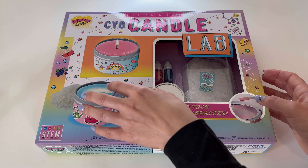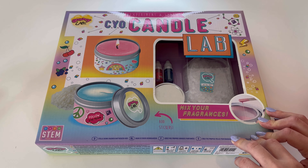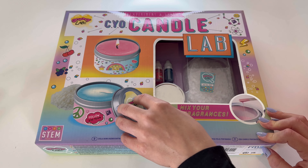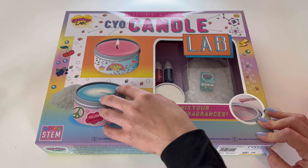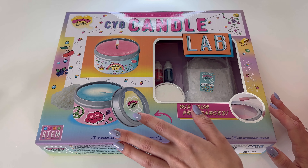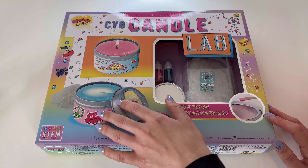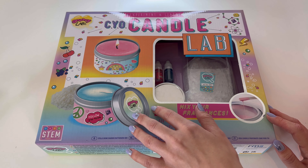So, I picked this up from — I believe it's called Starlings, Starlings Toy Store. And I was there getting just a little something for him. And as you can see from this incredibly adorable packaging, it really stood out to me. I found this in the Arts and Crafts section.